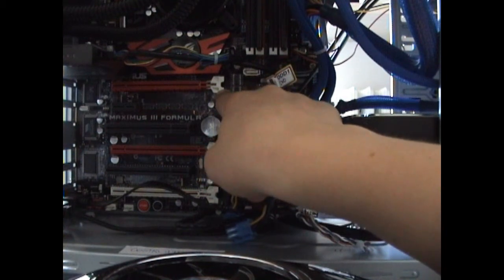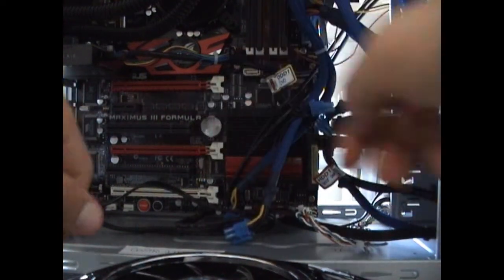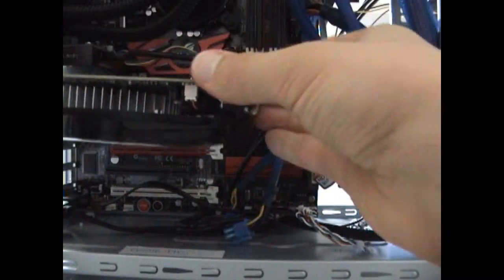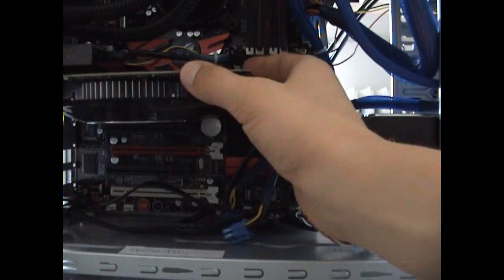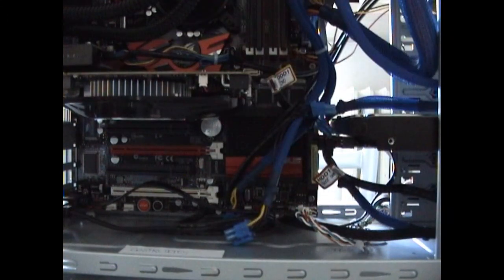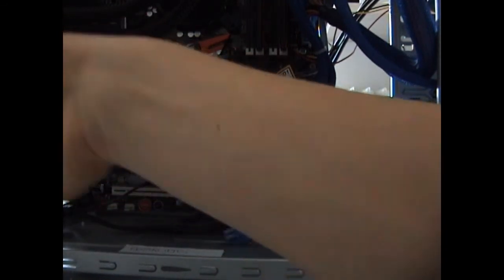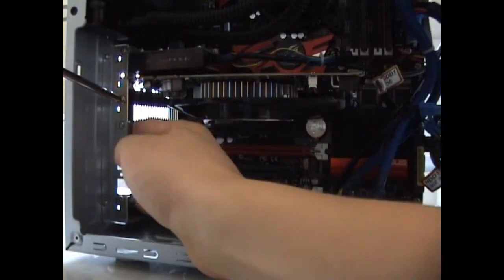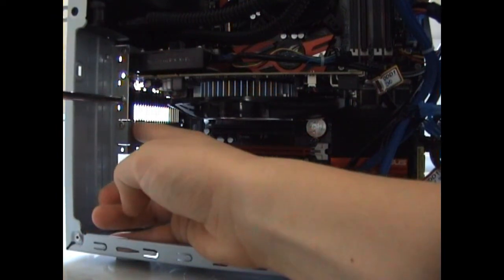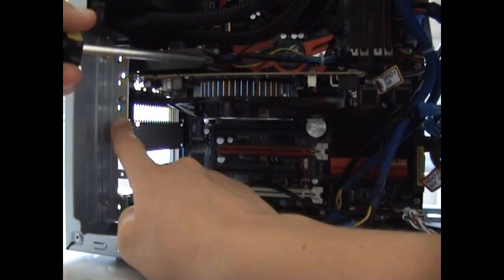To insert the graphics card, push the clip until it moves. Do it on all the PCI Express slots that you're going to use. Then take your graphics card and slide it into your slot until the card is completely inserted. Graphics cards are normally very heavy, so you will need to screw them too so they won't move or break. These cards are a dual-slot solution, so they take twice the space of other graphics cards.